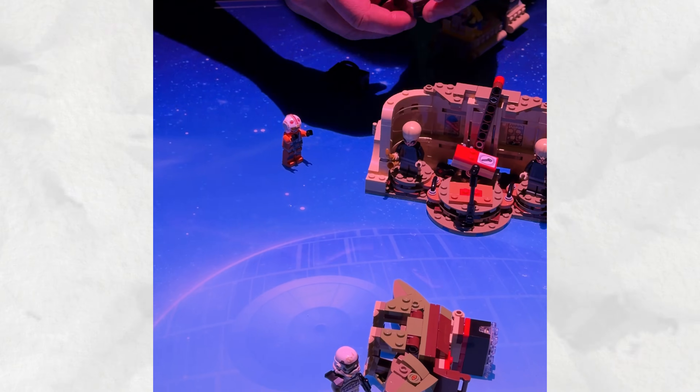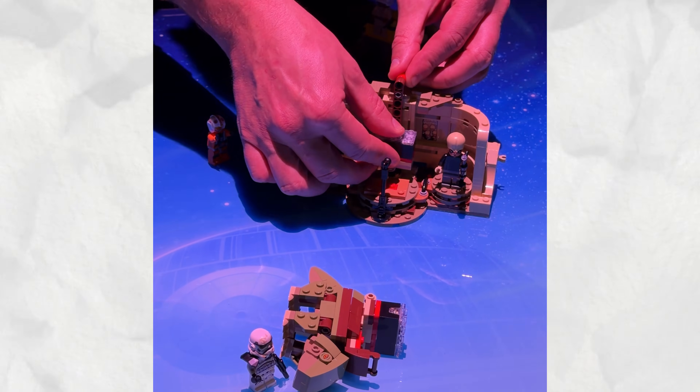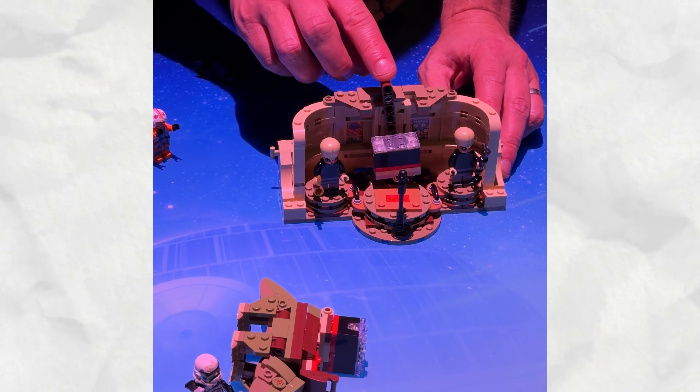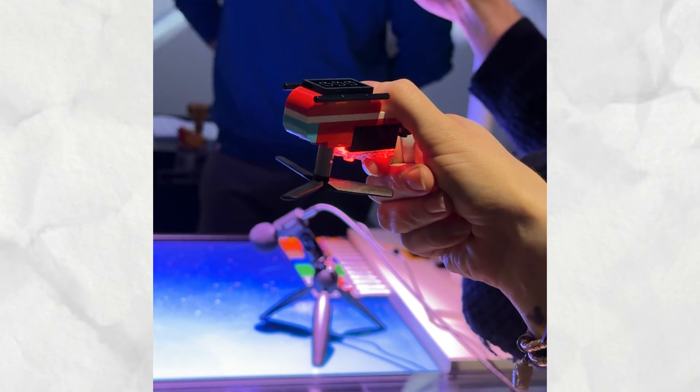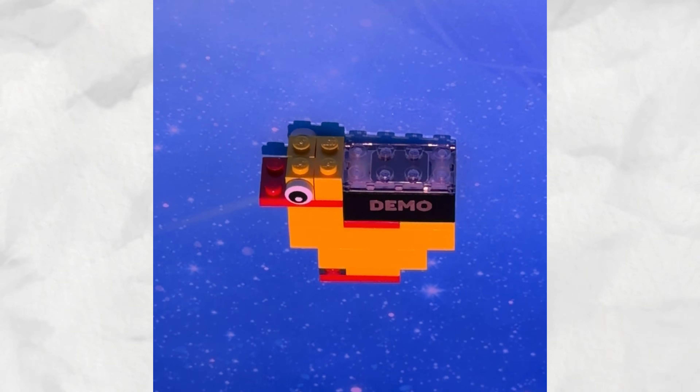Lego just dropped some massive news at CES 2026 — a tech-enhanced Lego brick to open up a new dimension of play, according to the toy makers themselves. For the first time since the modern design was unveiled in 1958, we're seeing a big change to the iconic 2x4 brick, with a whole bunch of tech crammed into this tiny form factor. I've actually played with Lego's new smart system myself, and I've got to say, I'm impressed. Here's everything you need to know.